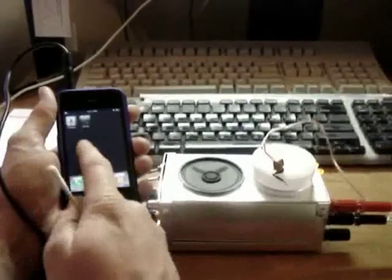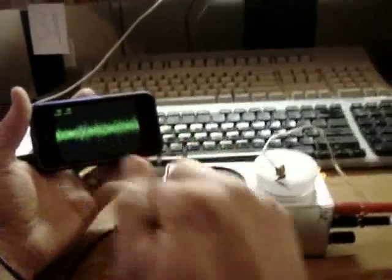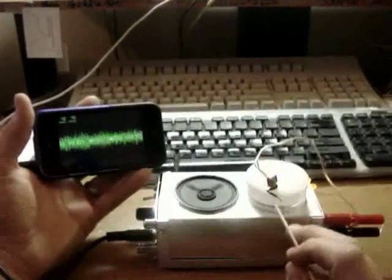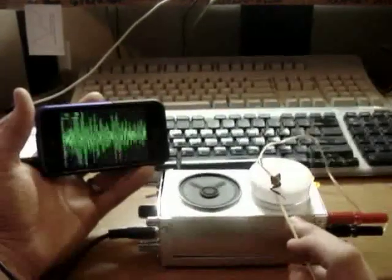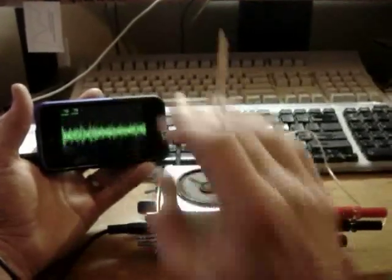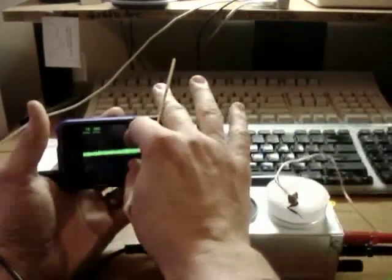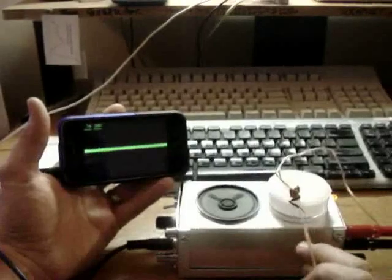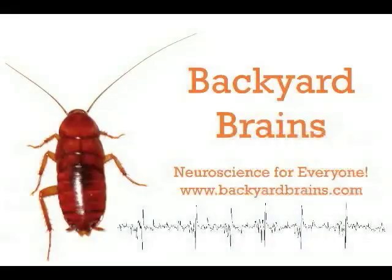What if all I have on me is my phone? Can I then still record nervous system activity, especially with how powerful phones are becoming nowadays? Well, here we officially announce the Backyard Brains iPhone application, coupled with our Spiker Box, for recording the nervous system activity of invertebrates. You can see we have zooming in on amplitude and the time range, and you can very nicely see the evoked discharge of the leg, and you can record it on your iPhone.